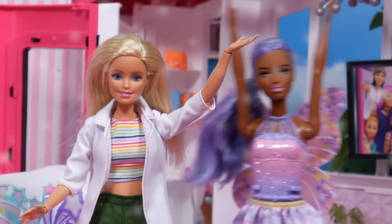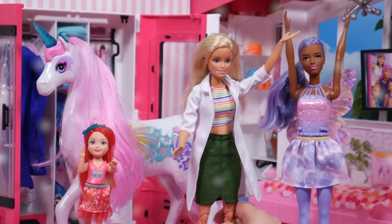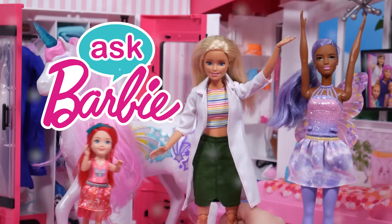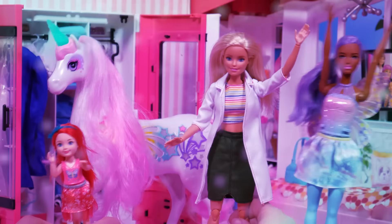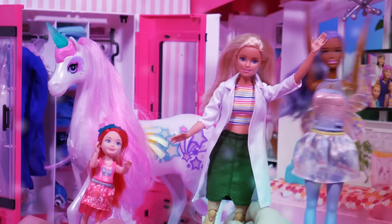Thank you for showing us all about rainbow science, Barbie! My pleasure! Thanks for watching Ask Barbie! You can leave a comment and I might answer! Bye-bye!